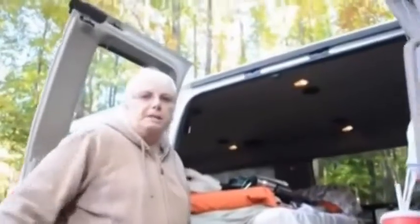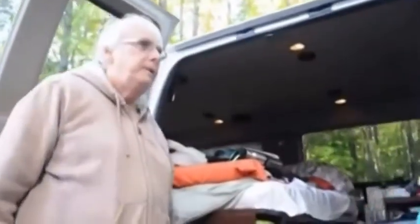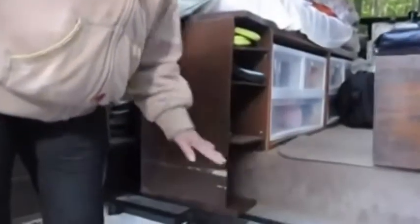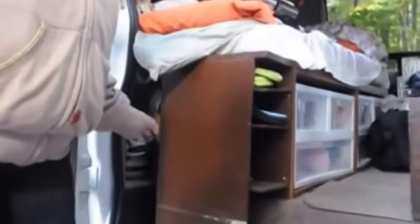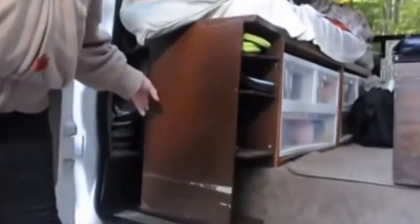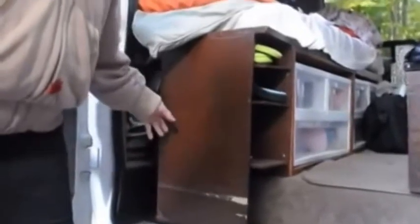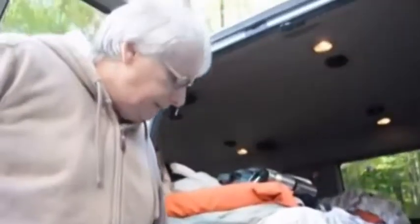Hi everyone, this is Jan again inside the van. I want to show you what my husband built. As you know, we have this step up in vans, and it's a lot of wasted space. And if you put your shoes there, you open the door, your shoes fall out. So my husband and I came up with this idea.